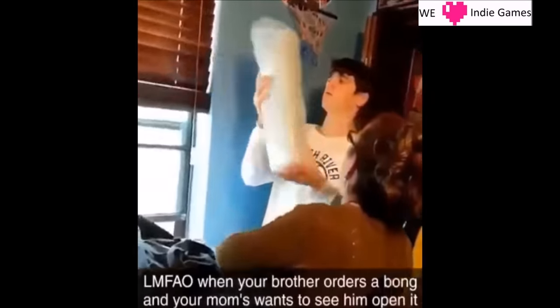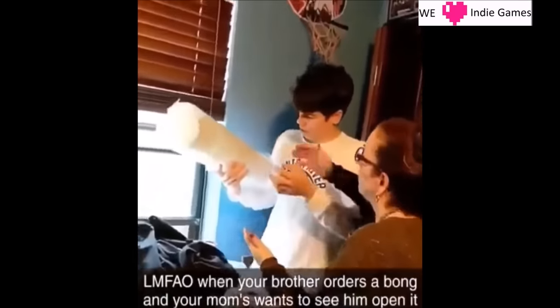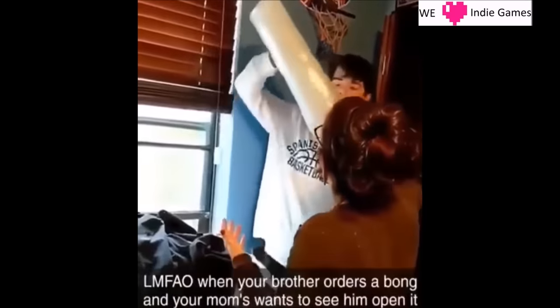I have no idea what this is. Is this something for... I have no idea. Well, then give it to me. Let me see what it is. I'm trying to see what it is.